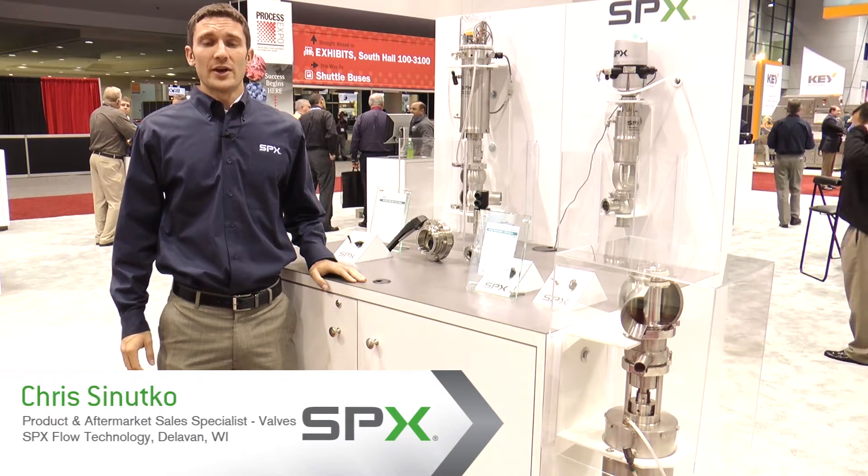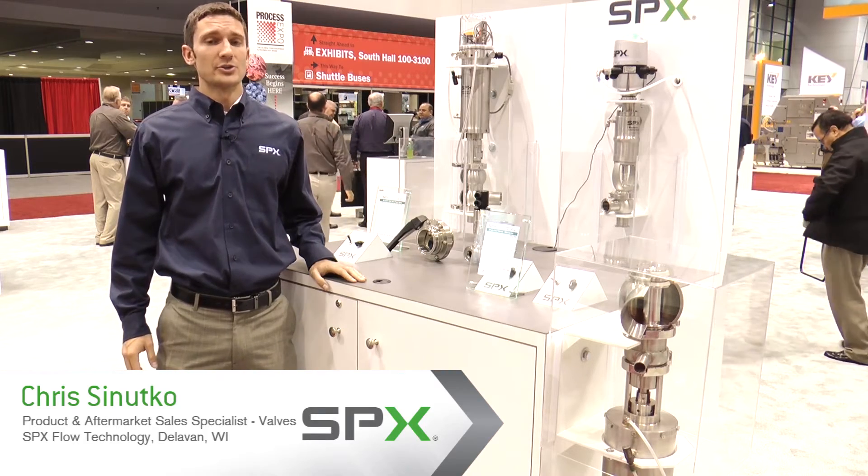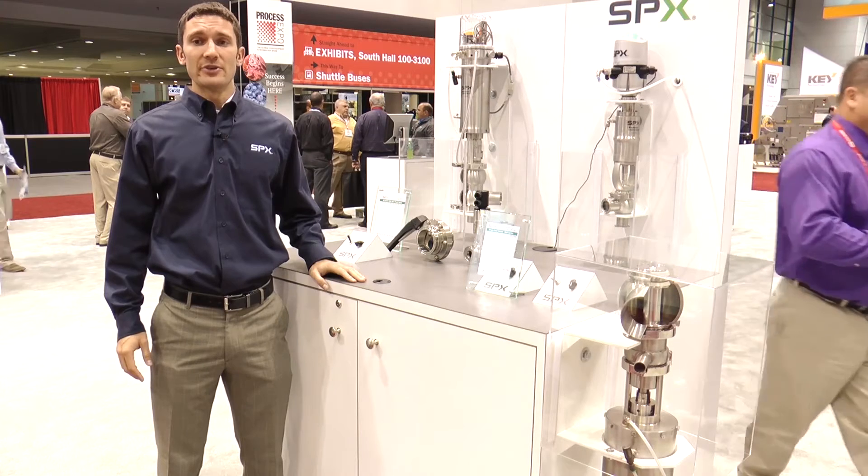Hello, my name is Chris Cenucco with SPX. We're here today at the Process Expo 2013 in Chicago to talk about our Waukesha Cherry Burrell and APV valve products.